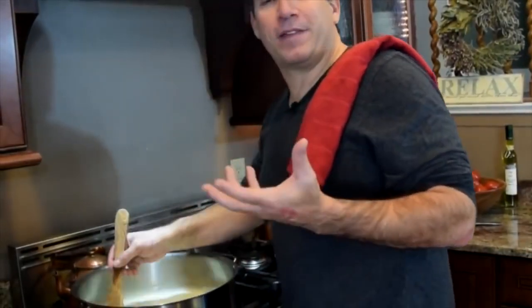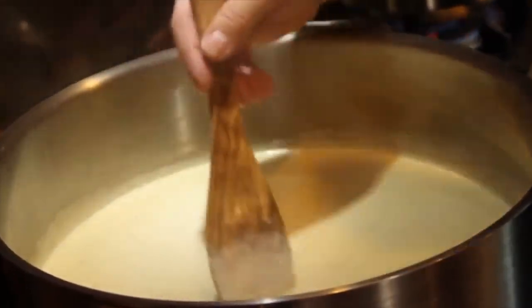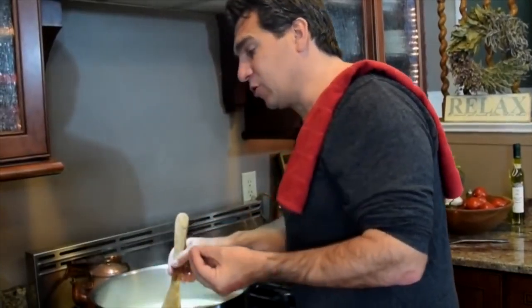Joey: My aunt used to make pasta Alfredo all the time, and her sauce was delicious. One of the secrets: she'd always cook it down like I'm showing you, and she'd always add an egg yolk. Sal: You're talking about your aunt — your aunt from the USA? You need to explain this to me. Was she alive in 1908? Is she from 1908? Does she know Martino de Como? Were they friends?